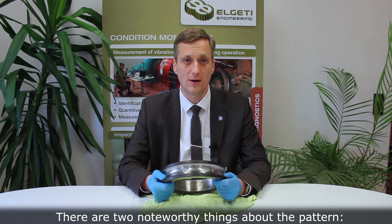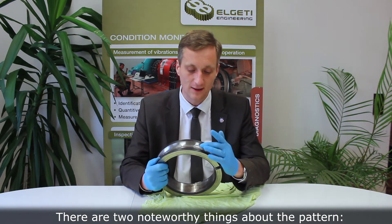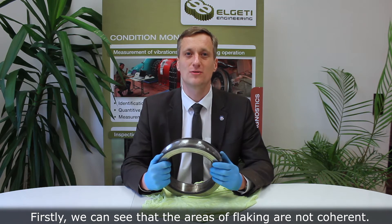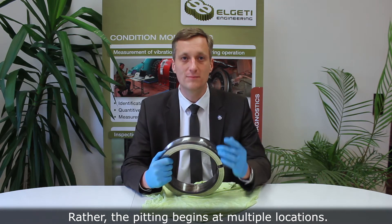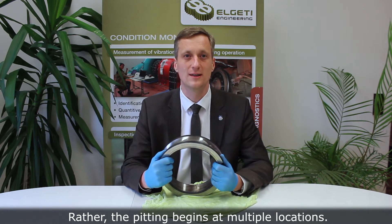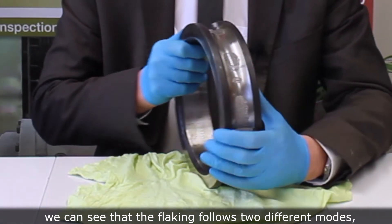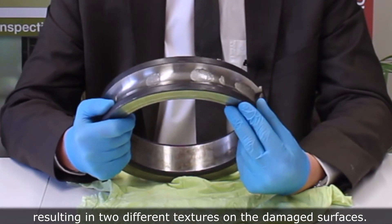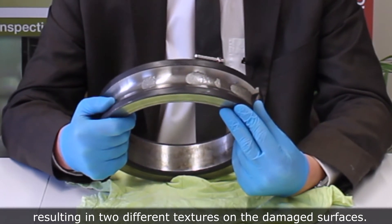There are two noteworthy things about the pattern that we can see here. Firstly, we can see that the areas of flaking are not coherent. Rather, the pitting begins at multiple locations. Second, when taking a closer look, we can see that the flaking follows two different modes, resulting in two different textures on the damaged surfaces.